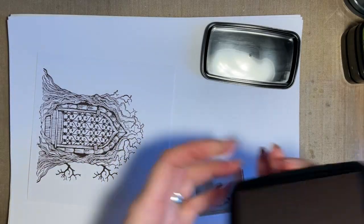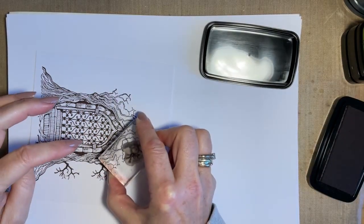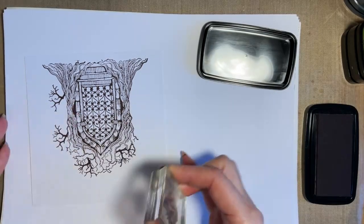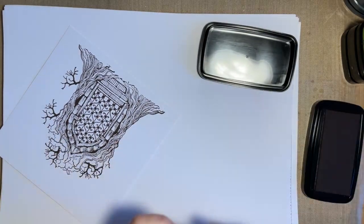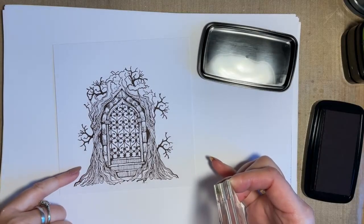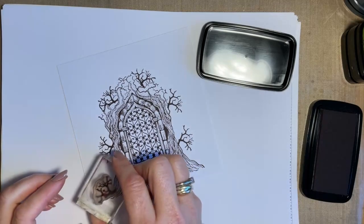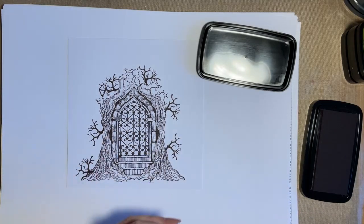It's very similar to the branches at the top here - I'm just sort of extending the design. I'm just going to turn my card round; I find it easier to turn the card than turn my hand. I'm trying not to make this too symmetrical, so I think I might have one in the middle there - I want it to look natural if possible. Let's have one there, and one just at the bottom sort of coming out there. Yeah, that's nice - looks quite natural because it's not symmetrical.